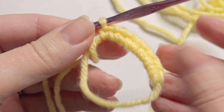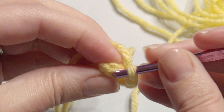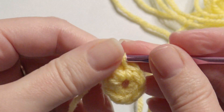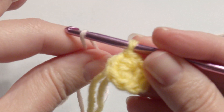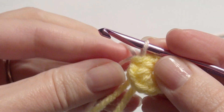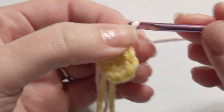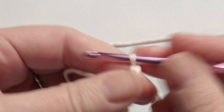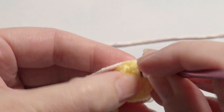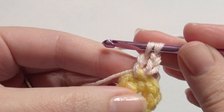Okay, pull it closed and then slip stitch into it. Now I'm going to add pink yarn — this is a cotton blend but any type of medium worsted yarn will work — and then I'm going to chain three and then I'm going to work two single crochet together with the chain three.